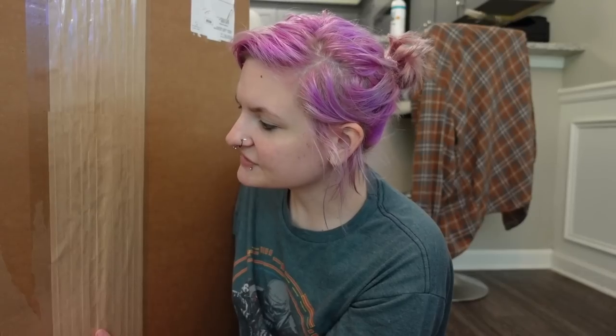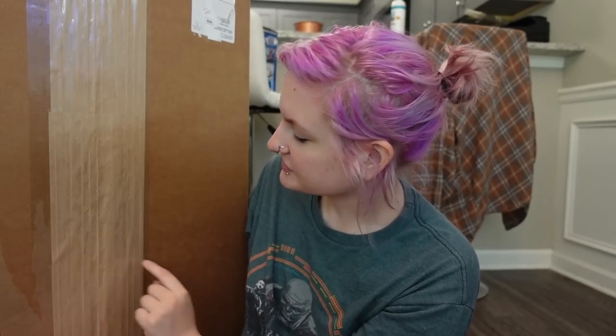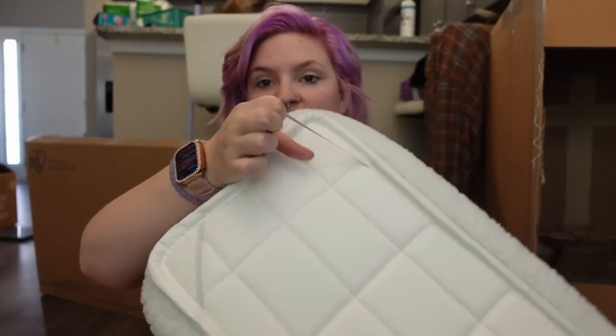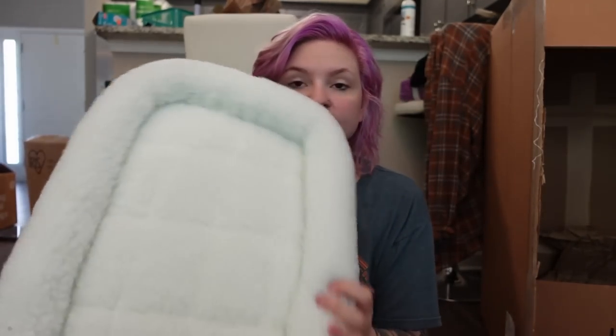I'm going to open this up and take everything out. I'm a little suspicious because it looks like this box has been opened before it came to me, so I hope nothing is missing. I just opened the box and I have these two cute beds. I think they're supposed to fit inside certain sized crates. I just got them because they were five dollars each and I thought they were really cute. They do feel pretty cheap — I mean, they were cheap so that's probably why. They're just really fluffy and you can hook them to the crate, which is nice for dogs that like to pull their beds out.